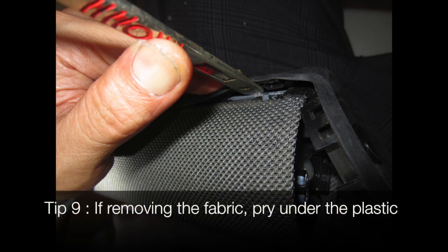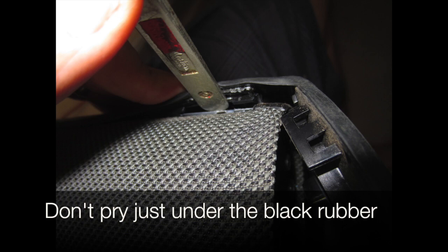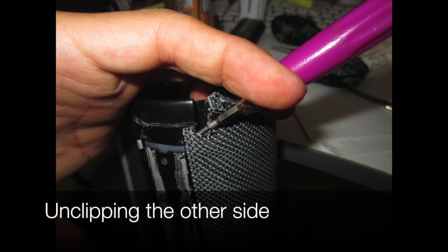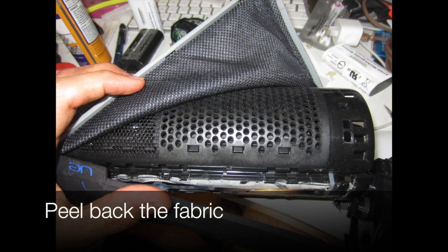Tip 9: if removing the fabric, pry under the plastic — don't pry just under the black rubber. The plastic is glued on, so you have to break the glue first. Tip 10: unclip the fabric at the top before anything else. Here we show unclipping the other side — the fabric is unclipped; peel back the fabric.